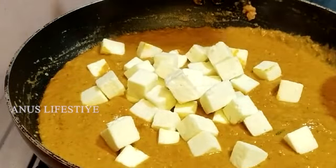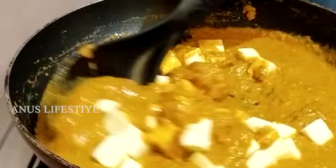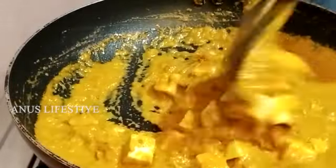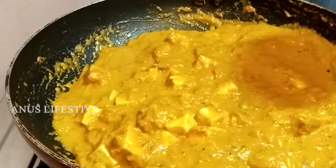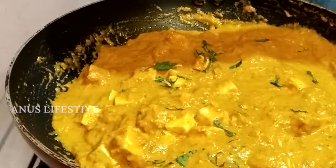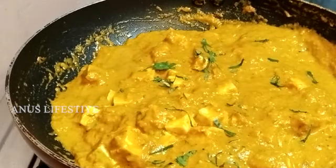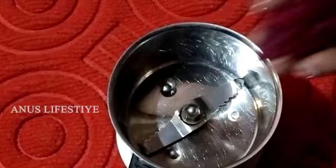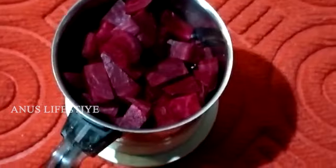I will mix it in a little bit, because we are also adding juice and in the kashnang. The juice can also be added in a bit.